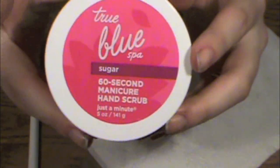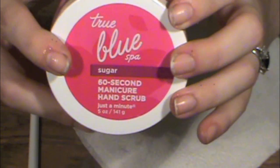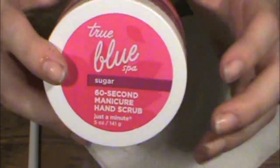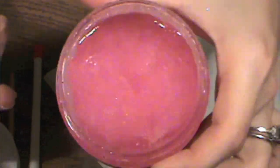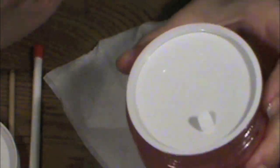You can use this — it's True Blue Spa's sugar scrub for your hands. The consistency is really thick — a really thick sugary scrub that exfoliates your skin and takes all the dead skin off. It smells really good too. You can use this and it washes off all the cuticle gel, which you do not want to leave on your nails, and gets all the excess skin off.